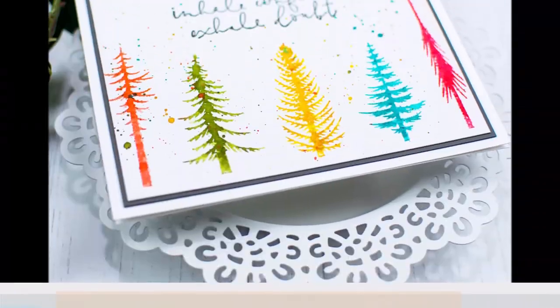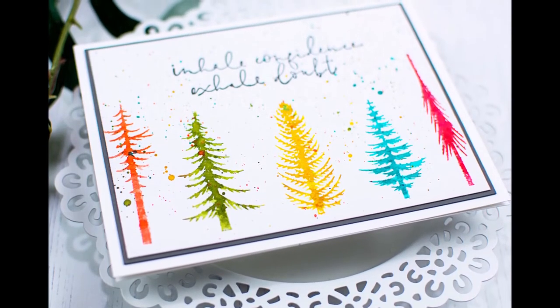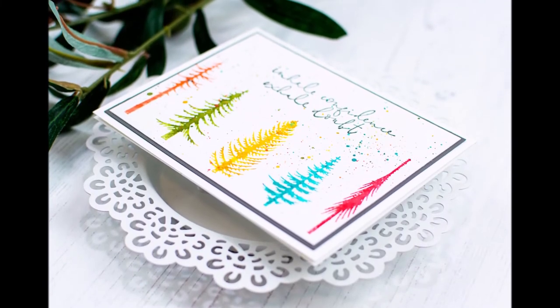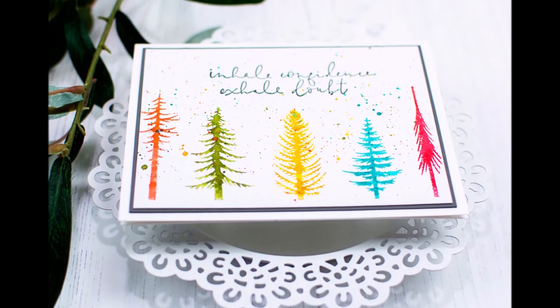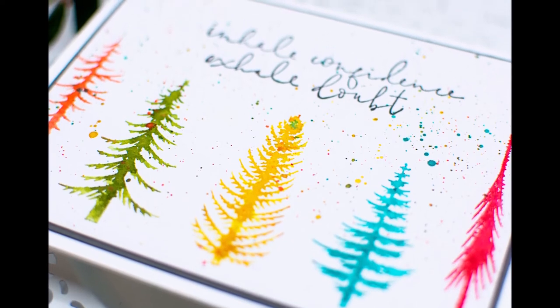With that little border to help it pop, I can adhere that onto my white card base and have a finished card. It's amazing how quick and simple this is. It would be fun to do in a whole different rainbow of colors — add the splatters in different colors, do all the trees in different colors. I'd love to play with different possibilities and put together a set. Anyway, thanks so much for coming by, I hope you enjoyed — have a wonderful day!